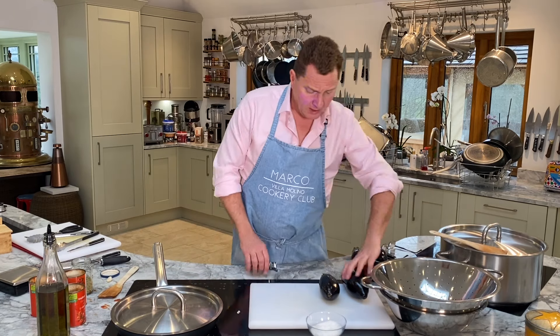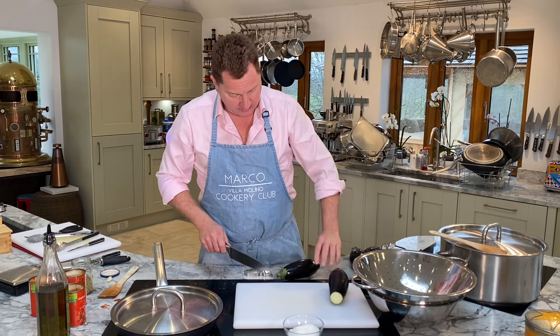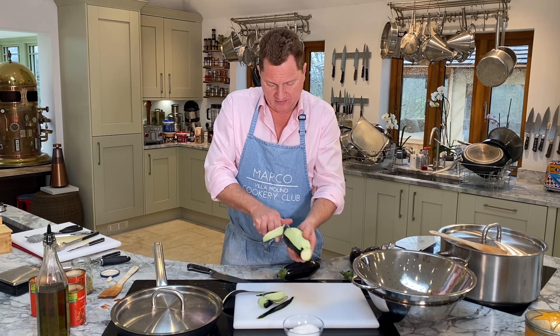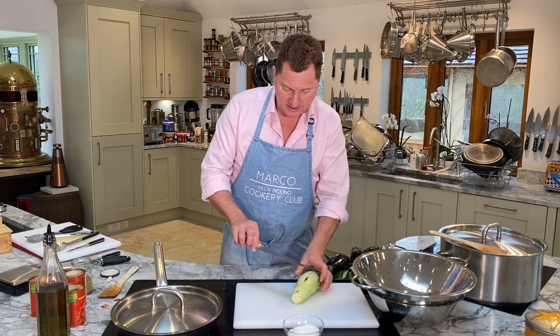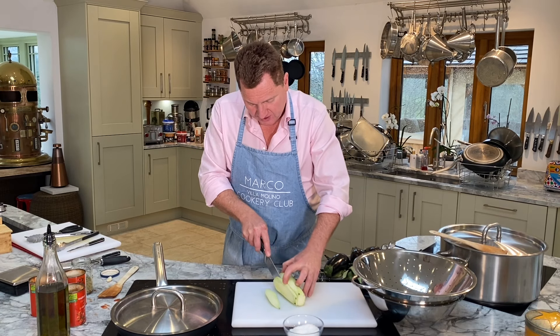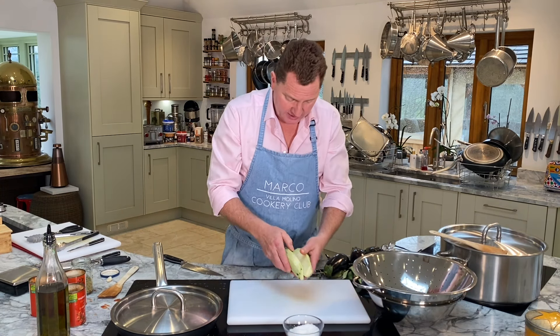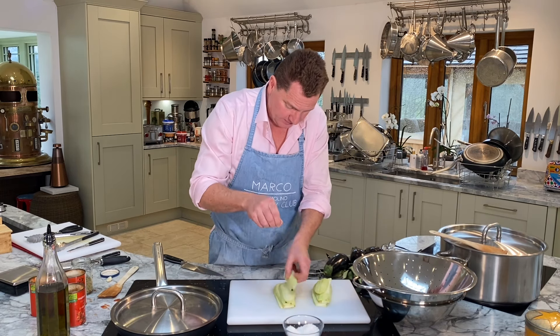So we've got the aubergines. You need to salt them because sometimes they can be a bit bitter. I'm going to show you one and then do the others. You need to peel the aubergine. This is melanzane parmigiana - baked aubergine recipe - very popular throughout Italy. There are two recipes: one from the north and one from the south. In the north of Italy they fry the aubergine slices in plain flour. In the south of Italy they fry the aubergine slices in egg batter. We're going to do the south of Italy because I'm from Naples, and Naples is the best!